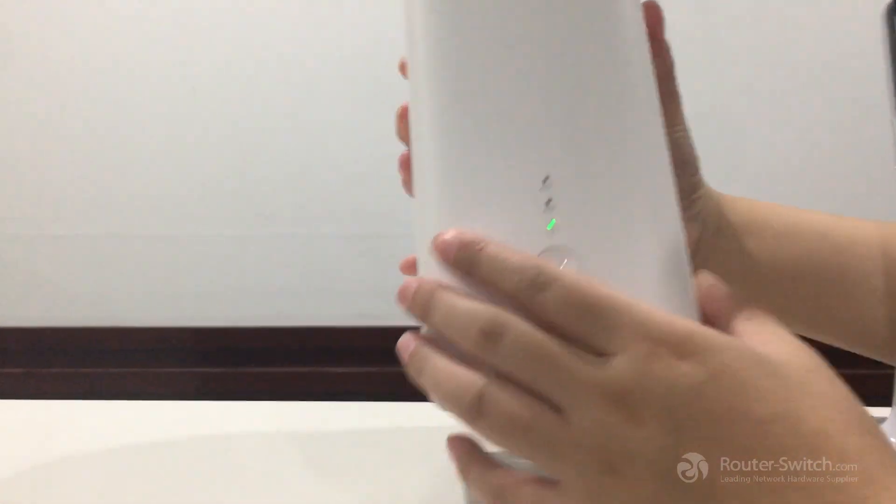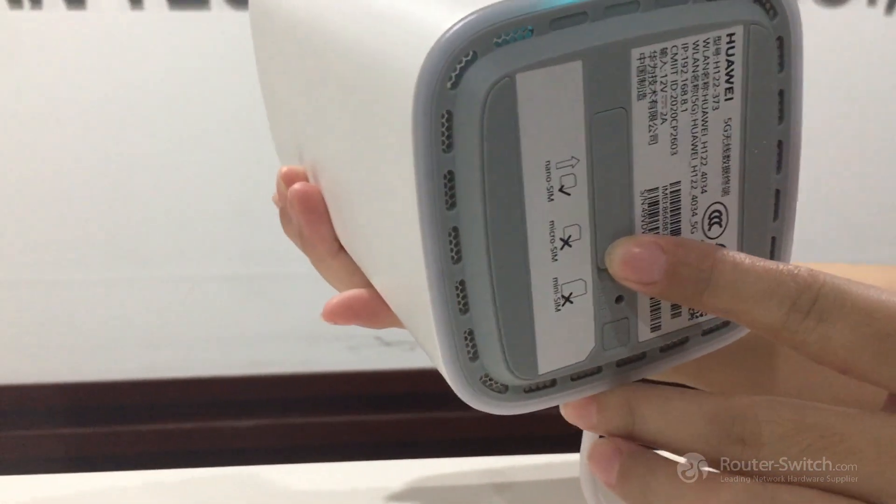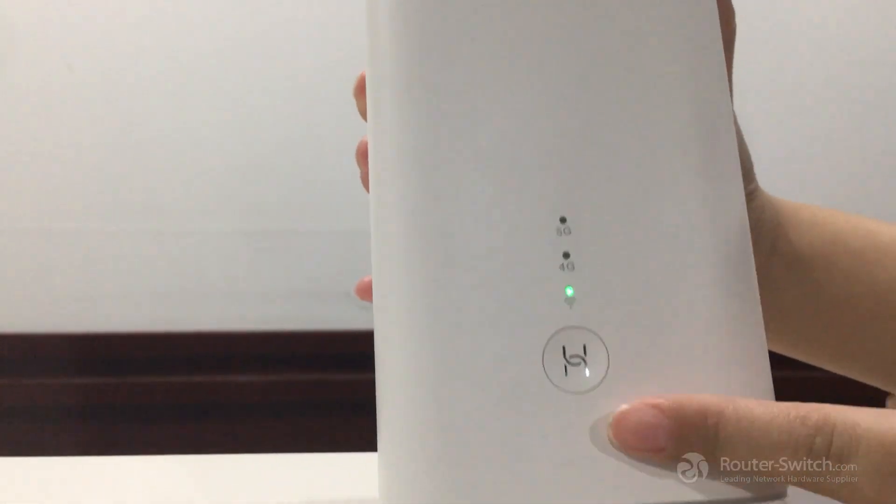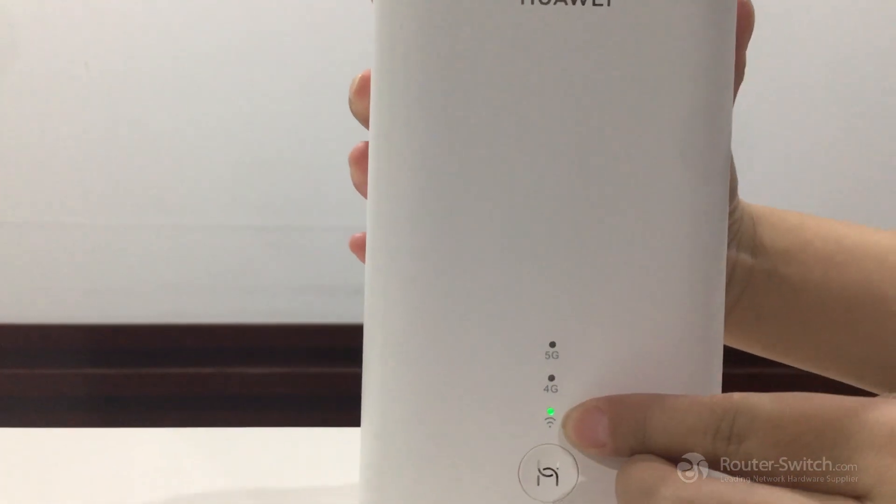First, you need to insert a nano SIM card at this position. And then after 2 minutes, the light will be on.